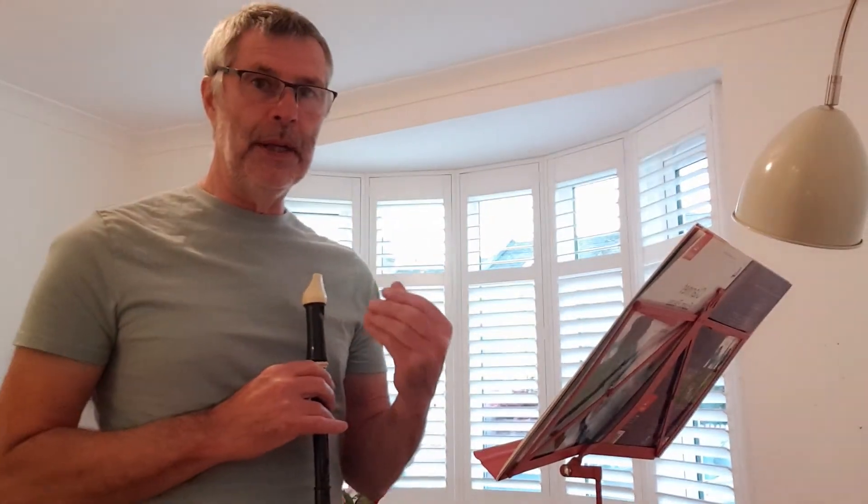Try it slow — make sure you get the rhythm right. Don't worry too much about speed; the rhythm is the most important thing. Practice it bit by bit, put it all together. It's a nice little tune — don't play it too fast.